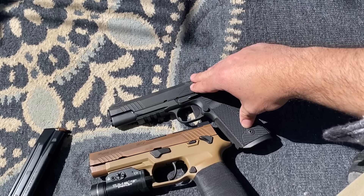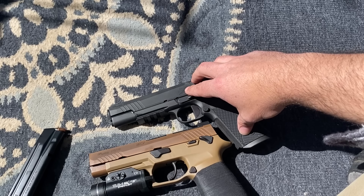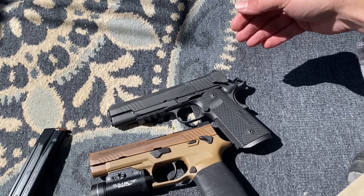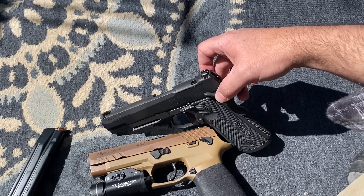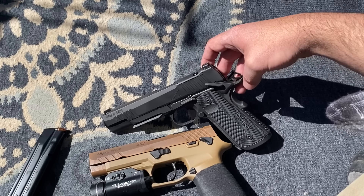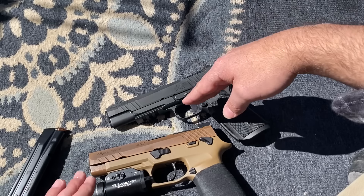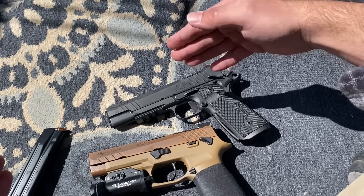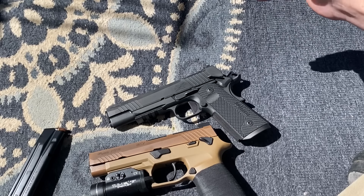If you've ever handled the Sig Emperor Scorpion 1911 in 45, this is very similar. They basically changed up some of the aesthetics — the shape of the thumb safety and takedown lever are a little different, and of course there's the optics cut — but internally and functionally it's about the same. If you liked that gun, I think you're absolutely going to love this one.